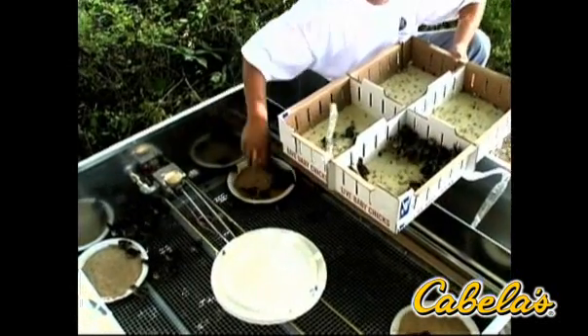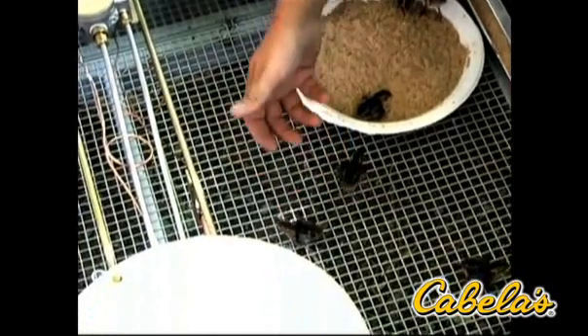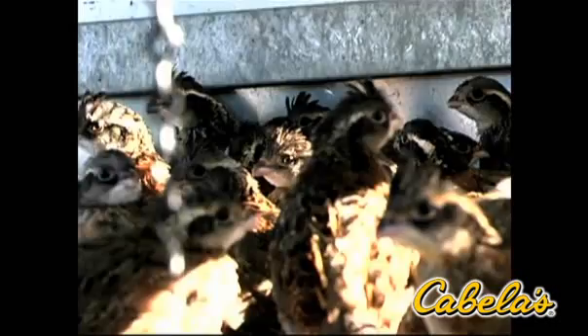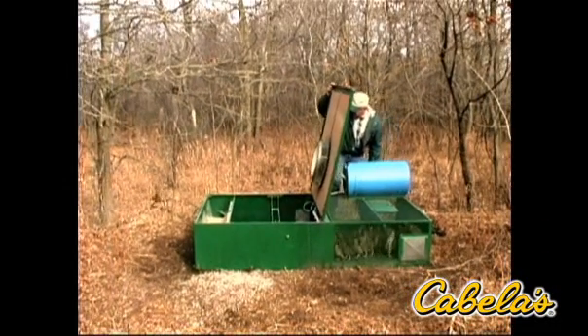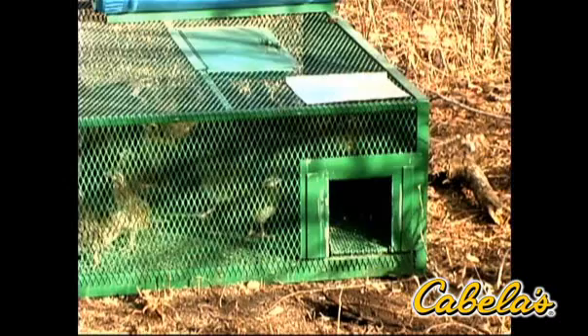125 quail or pheasant chicks arrive in overnight mail at your home or office. These are placed in the Surrogator. The unit meets all of their needs during the five-week cycle. At five weeks, the birds are then released and they will effectively be imprinted to that location. It's important not to leave the birds in the unit much longer than five weeks because their survival instincts will rapidly decline.